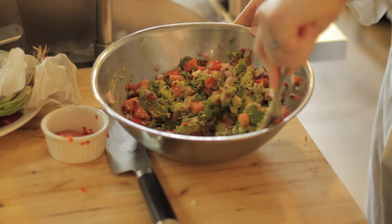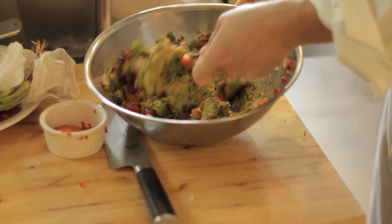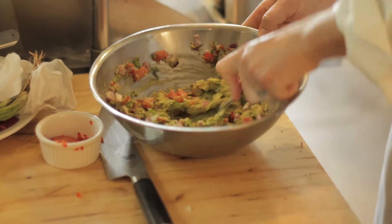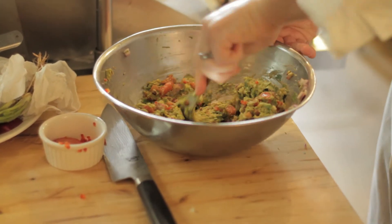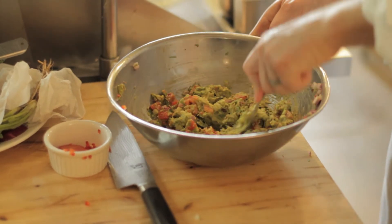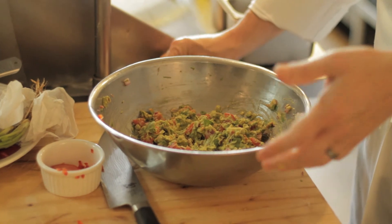Looks like guacamole. This is when you could add your grilled shrimp, lobster, or whatever you like. Mix it all together. And that's about it — a simple guacamole.